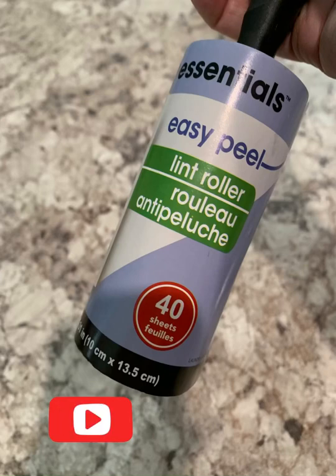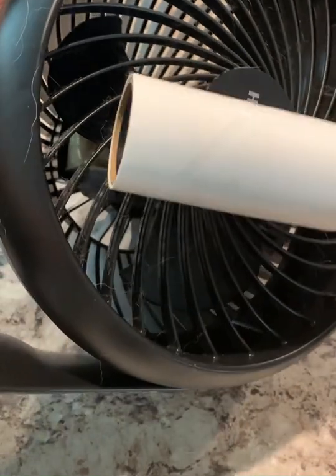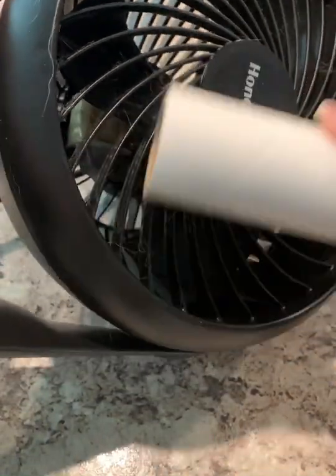Let's see how this lint roller will work to clean my fan. It's taking out some of the hair but not all is coming out. So let's do the front of the fan with the lint roller.